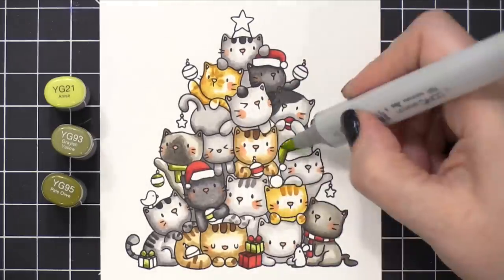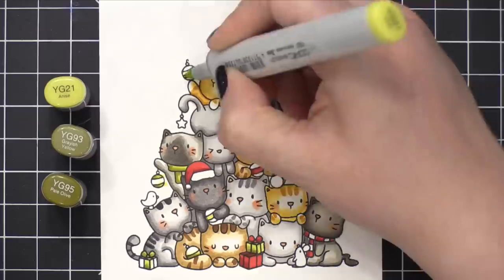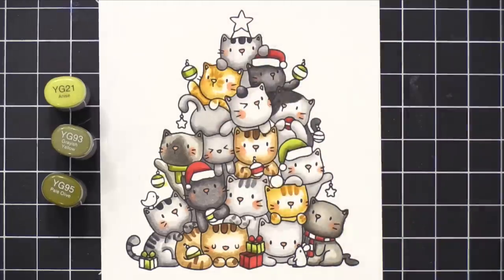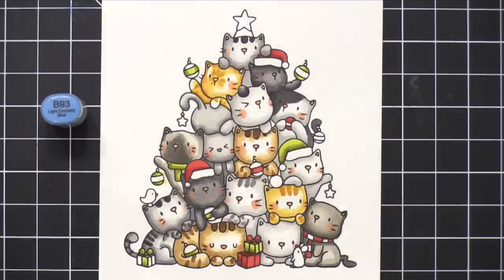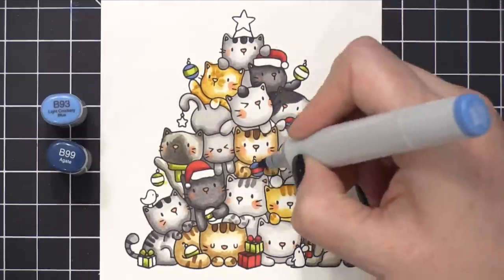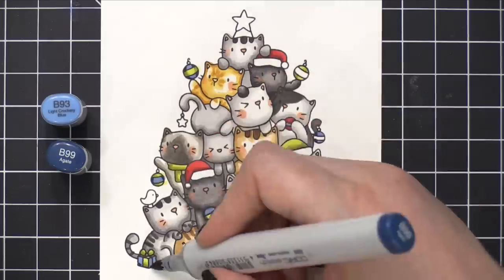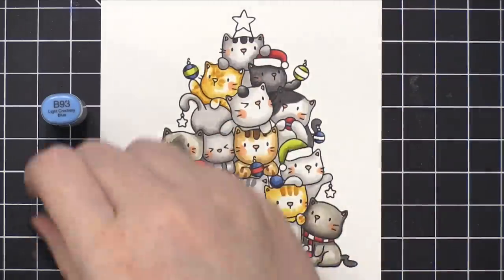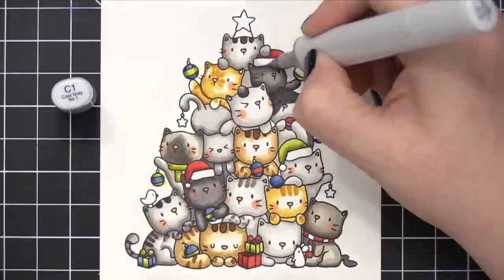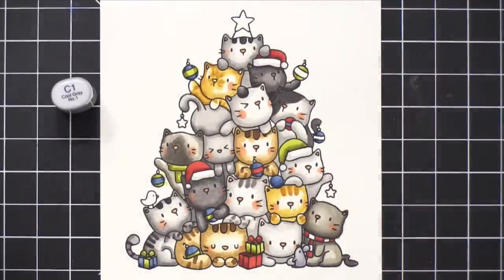I did want to mention that before I started, I stamped this image on white cardstock — Neenah Classic Crest Solar White. The ink I used today is Simon Says Stamp Intense Black Ink, which is a great ink for Copic coloring. I'm coloring all the different elements: little ornaments, the hats, and I'm going to color the little mouse and the bird — those are the last two little critters that aren't colored in.